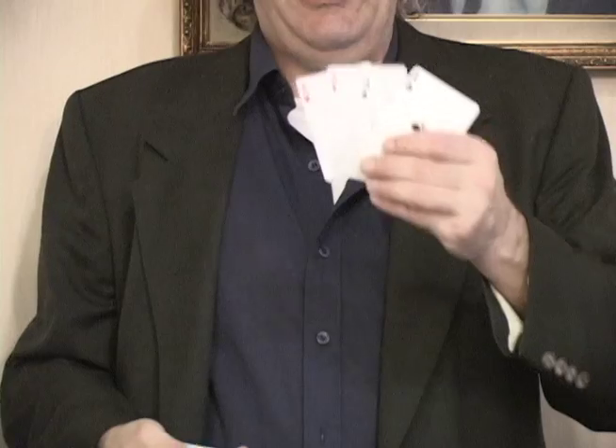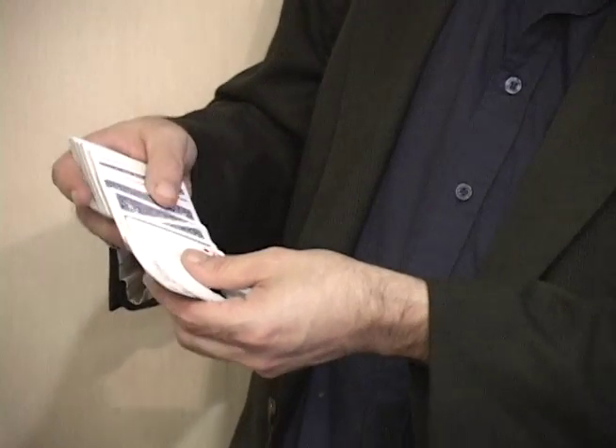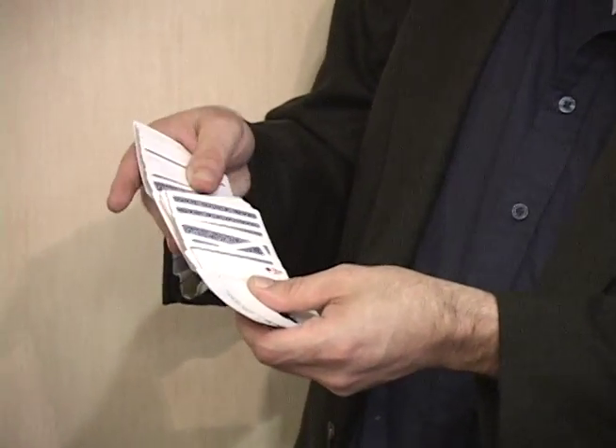Okay, for my second trick, I'm going to do my favorite four ace trick. I take the four aces and put them on top of the deck, face up, so all the other cards are facing the other way.